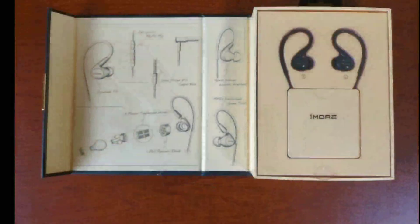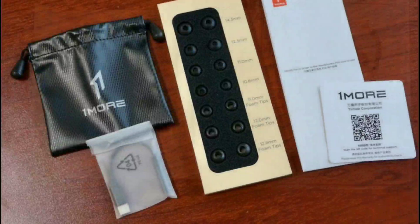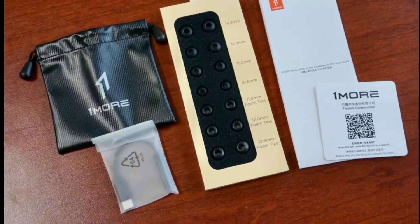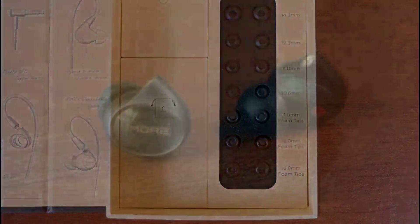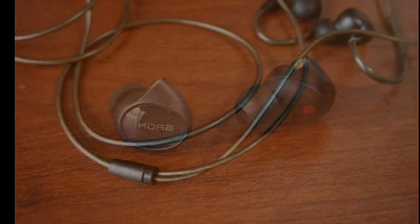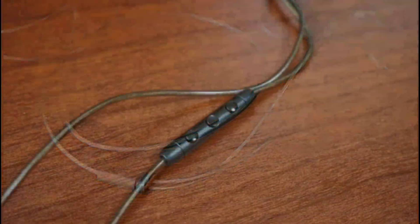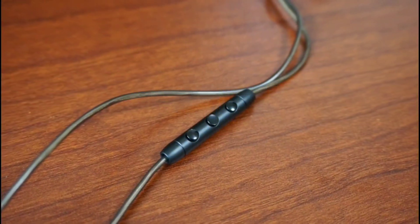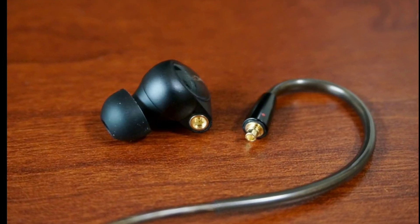The shells of the earphone are made out of aluminum, so it's built really well. It comes with a plethora of ear tips, and the cable includes a DAC — it comes with a 3.5mm to USB-C cable with a DAC built inside. This makes it a very complete unit.